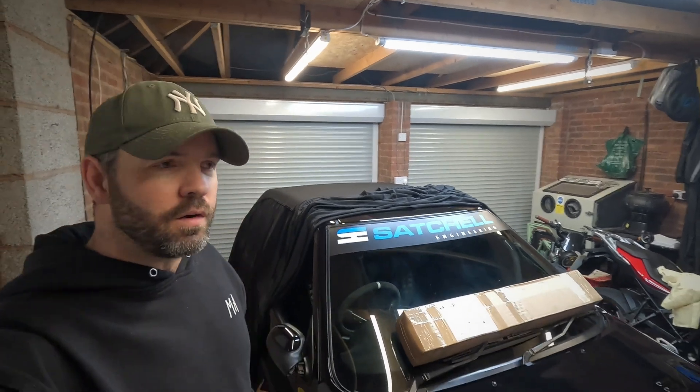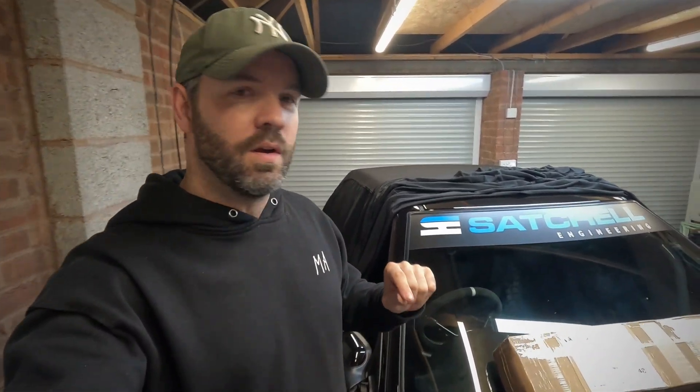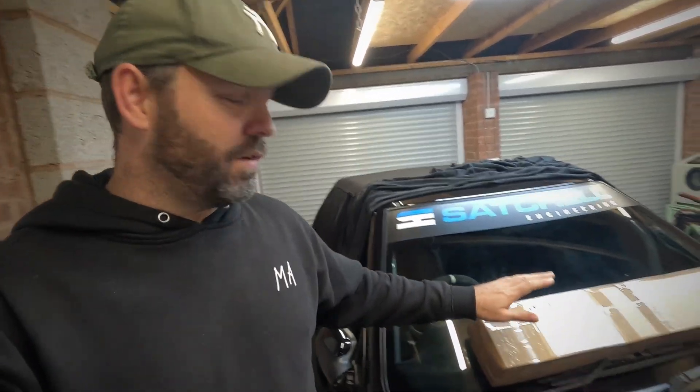So with that in mind, I saw the other day, maybe three or four weeks ago, that Satchel Engineering have come up with a driveshaft kit to give you equal length driveshafts, specifically for people that have got BE gearboxes just like me. I reached out to Colin and Tony, asked for a mega deal, and they hooked me up. So let's unbox it and see what we've got.